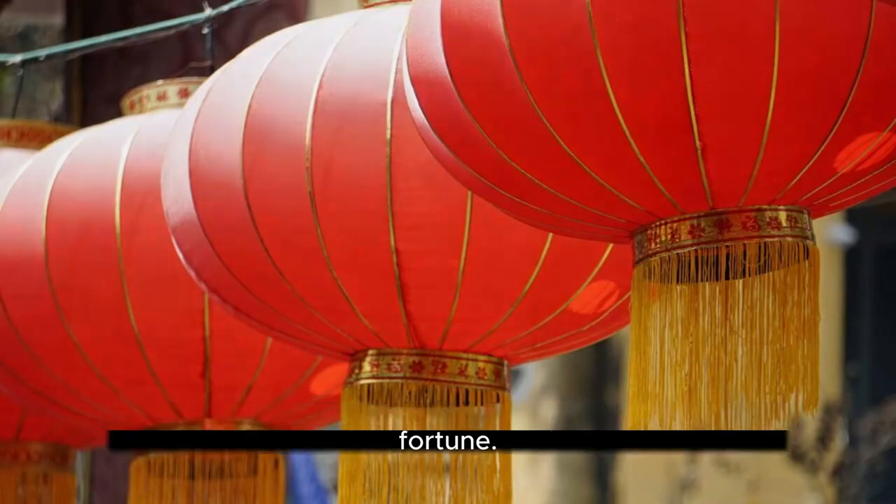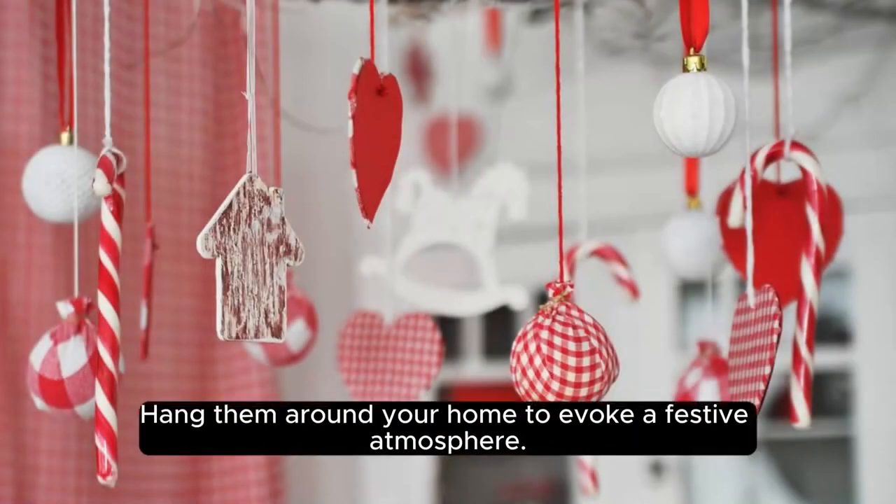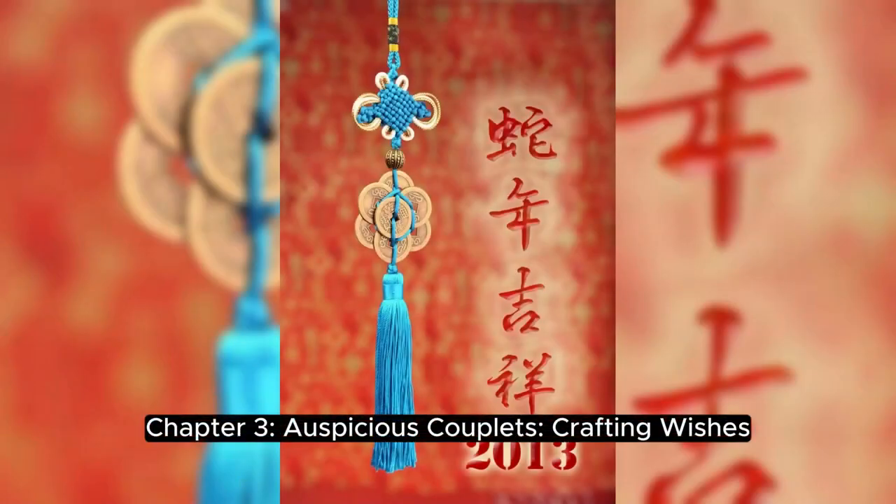Chapter 2: DIY Red Lanterns for Prosperity. Craft lanterns symbolic of good fortune. Follow step-by-step instructions using red paper or fabric and wire frames. Hang them around your home to evoke a festive atmosphere.